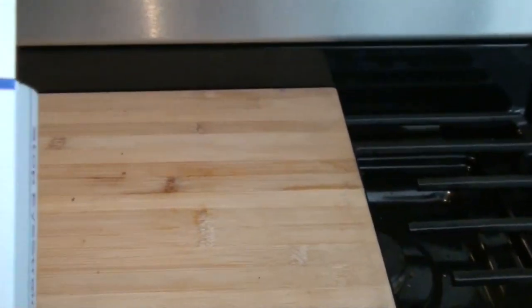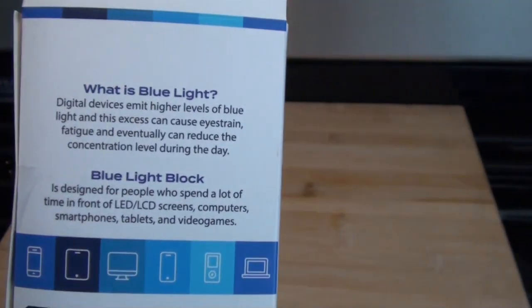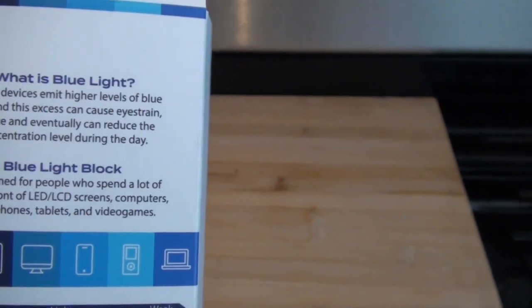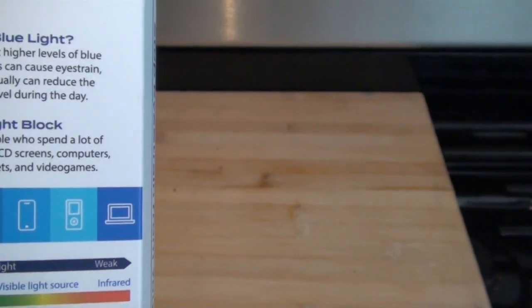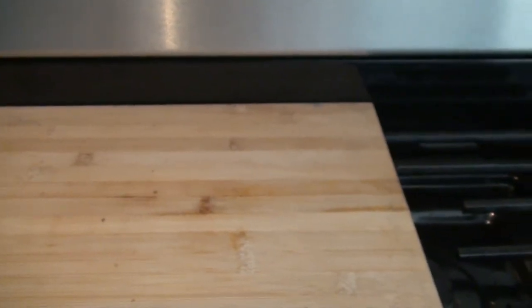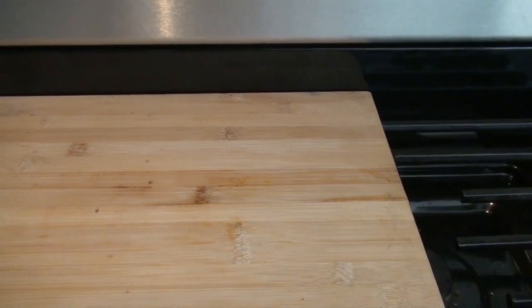So what this is all about is: what is blue light? Digital devices emit higher levels of blue light, and the excess can cause eye strain, fatigue, and eventually can reduce the concentration level during the day. So the blue light block is designed for people who spend a lot of time in front of LED and LCD screens.